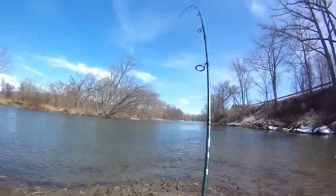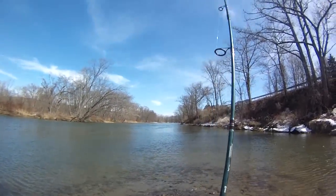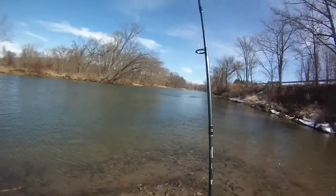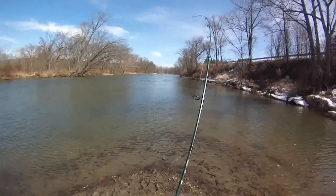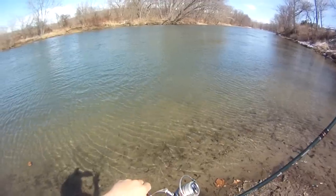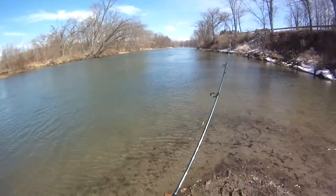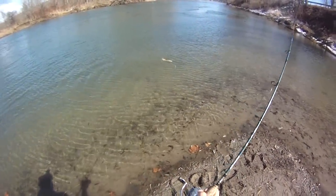Here's another fish. Got two slip sinker rigs out now — three-way slip sinker rigs, both with night crawlers. This guy feels smaller. Hopefully a sucker. Doesn't feel tiny though, he's got a little bit of weight to him. A nice fall fish maybe — could be a game fish. Still just fishing a current break, one rig there and one out there. Called it — a sucker. That's what I was looking for.